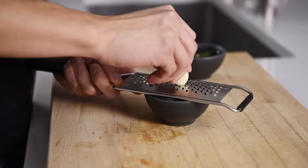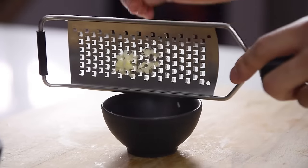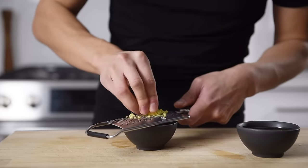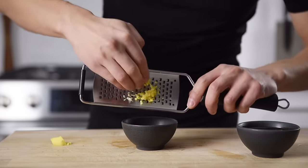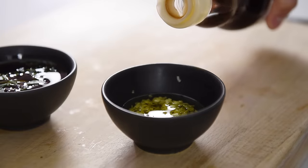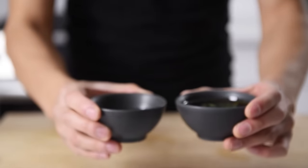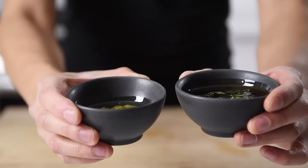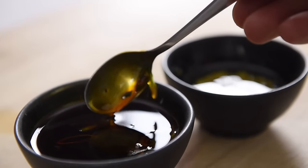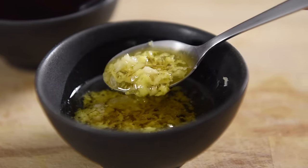For the second dipping sauce, grate one large piece of garlic and one small piece of ginger. Add one tablespoon of avocado oil for body, a splash of toasted sesame oil for fragrance, and a pinch of salt for seasoning. Two simple but amazing dipping sauces. The two sauces contrast from one another, making them the perfect partners. One has that savory, salty umami, while the other is incredibly fresh, fragrant, and aromatic.